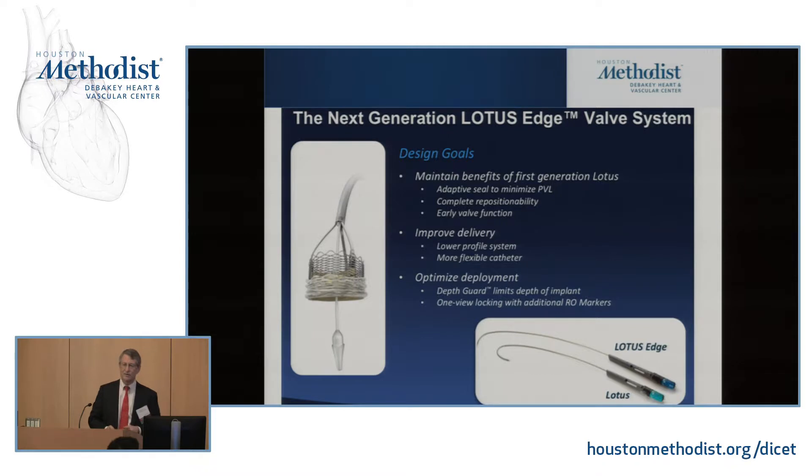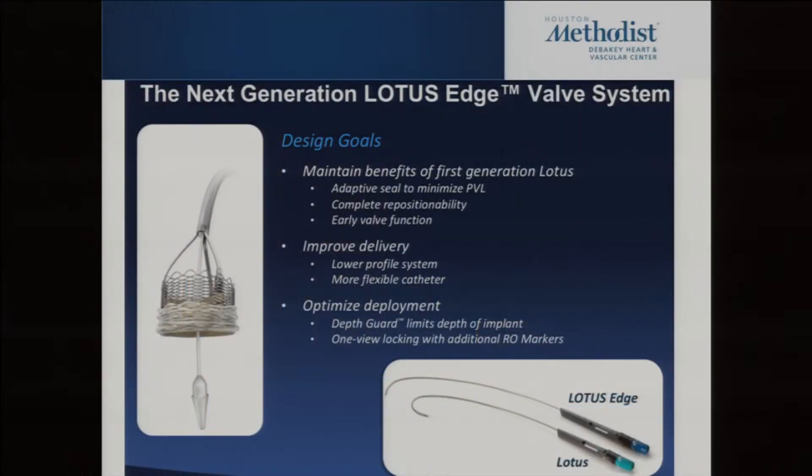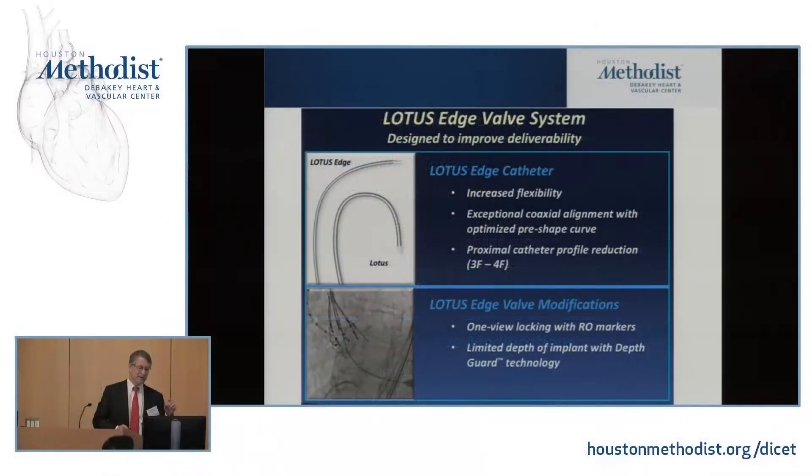The next generation Lotus will have a more flexible, easier delivery system that causes less push against the septum and AV node. The radio-opaque markers showing when the valve locks will be easier to see, and the new locking system won't require moving to several positions to confirm locking — you'll be able to see it in one position, simplifying the procedure.